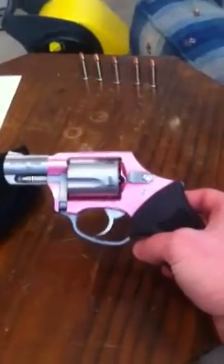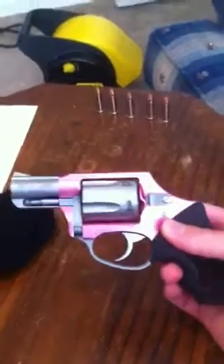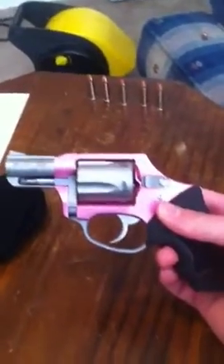Hello YouTube. Today I want to do a brief review on the Charter Arms 38 Special, the Pink Lady. This is one of my first YouTube videos. I'm filming with an iPhone, so I apologize for the low quality, but I want to give you guys a run through or a breakdown of this handgun.